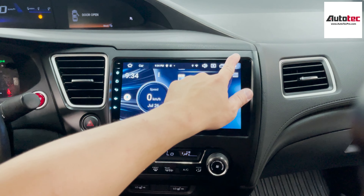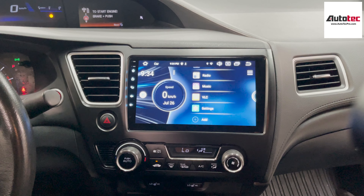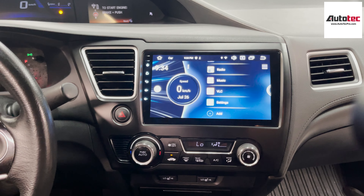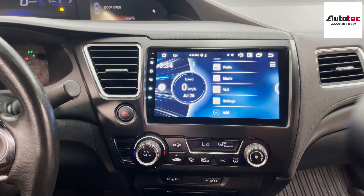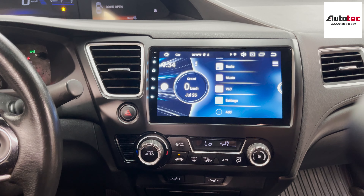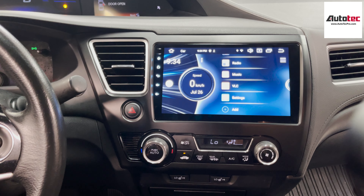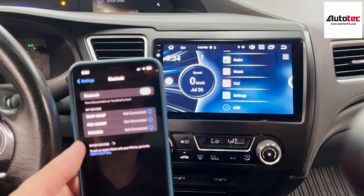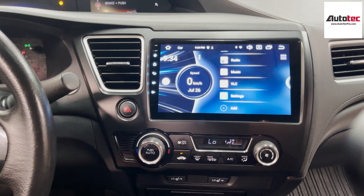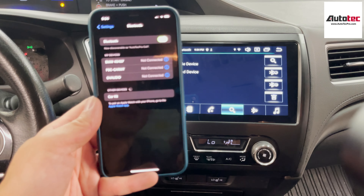Other than that, it also comes with a video output. So if you want to connect to a rear entertainment system screen, this system has a video output as well. You can also change the wallpaper right here — it comes with wallpaper options, and you can change it depending on which one you want.